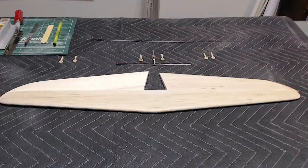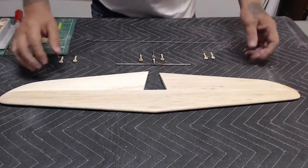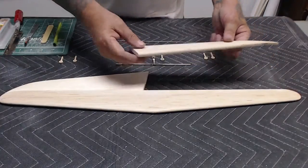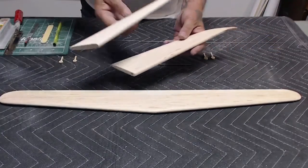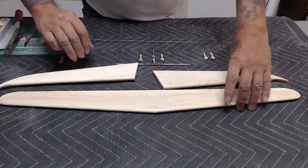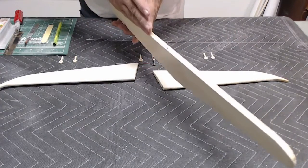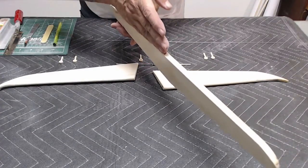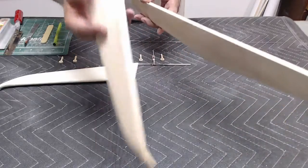Here you see all the parts laid out. I have all the hinges, the horns, the wire for the hinge pins, and all the flaps done. You'll need two identical elevators. Your stabilizer has a concave in it, and that groove is what makes the pocket hinge actually work so good.